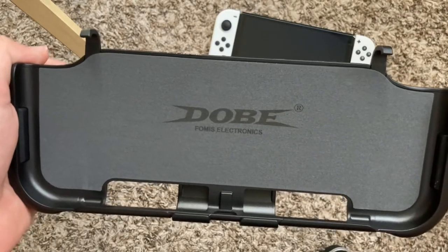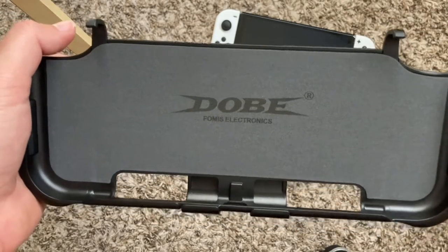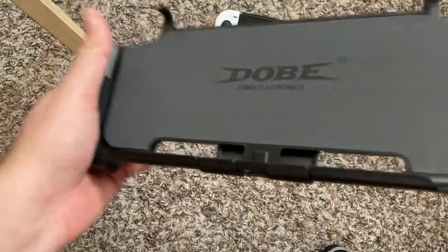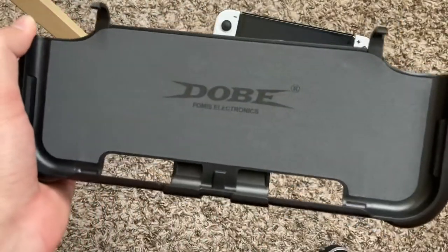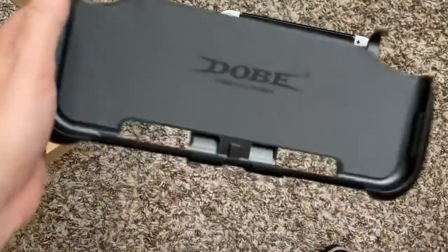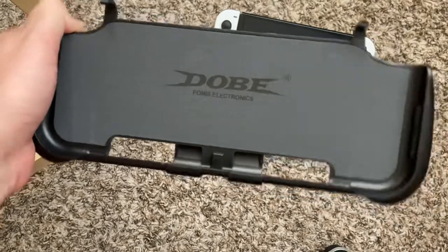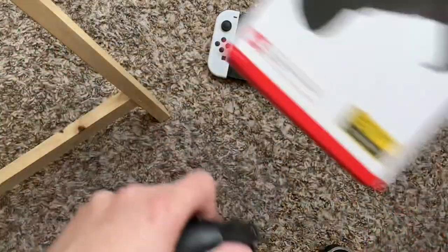What's up guys, Kevin here. You're looking at the Exoville — something on Amazon for 20 bucks. The product is Dobe Electronics, and this is a switch grip for the Switch OLED but also for the regular Switch. So you're not going to make a mistake buying this for either one, unless you try to buy it for a Switch Lite. Again, 20 bucks on Amazon. I love doing these — if you guys have any switch grips or accessories especially from Amazon that you'd like me to review, go ahead and throw it in the comments.